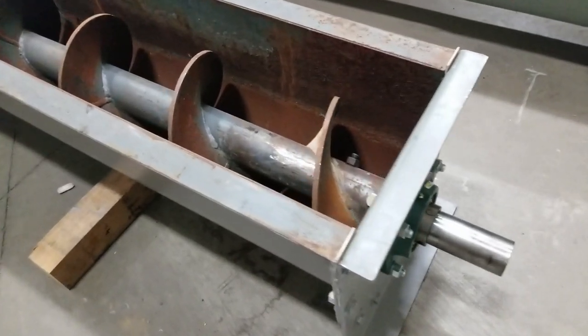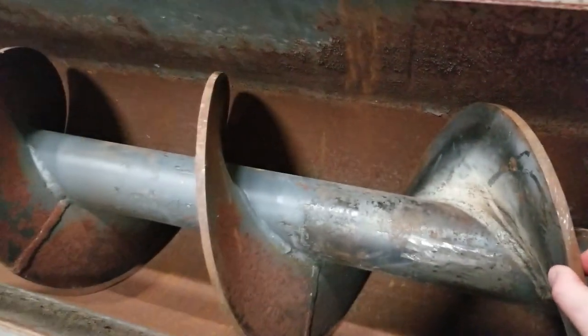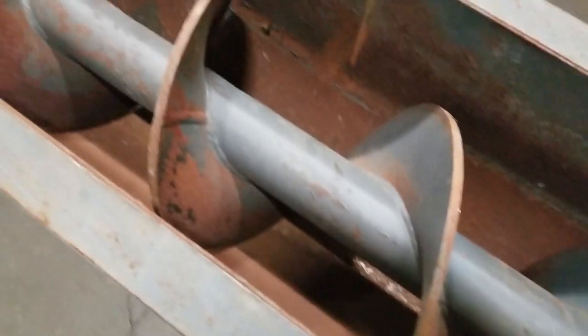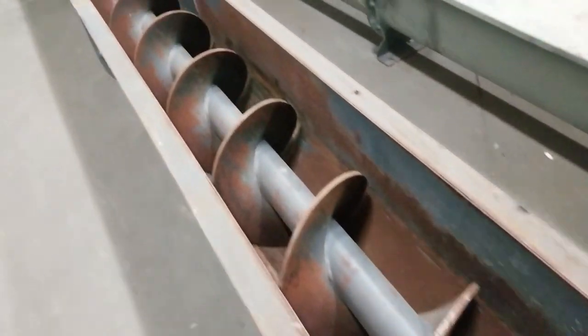New 4-bolt bearing. It's a very thick 12-inch diameter flighting, continuously welded on both sides of the flight. Standard pitch, industrial grade screw.